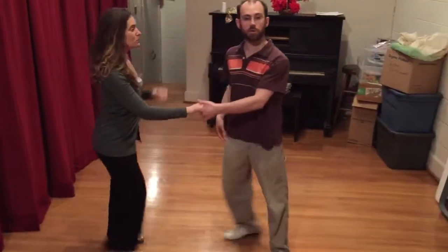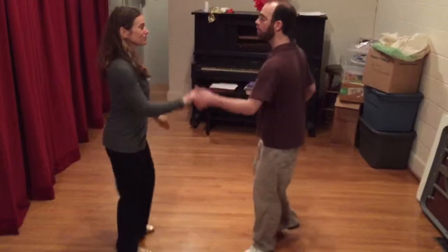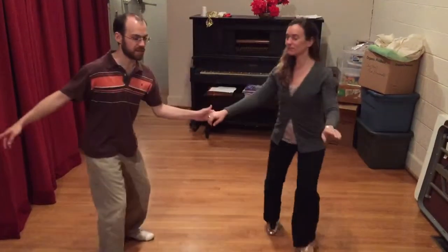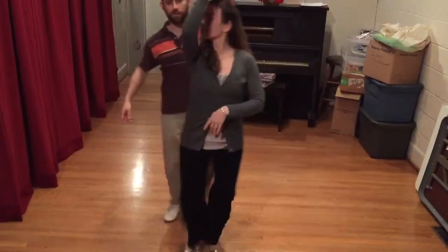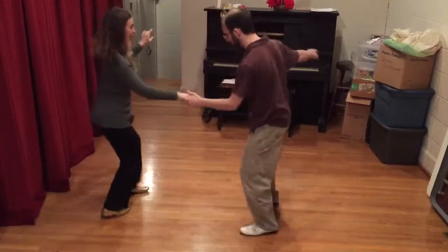We can do the same sort of thing with an inside turn. We go 1, 2, 3, 4, 5, 6. Or we can do it in 8 counts: 1, 2, 3, 4, 5, 6, 7, 8. Or extend it to 10: 9, 10.